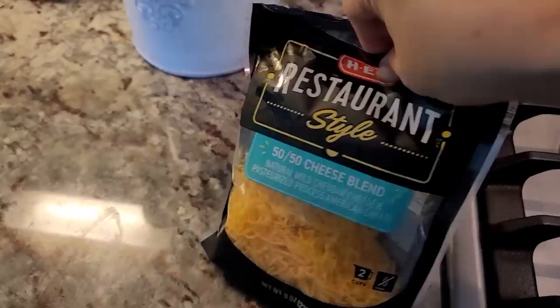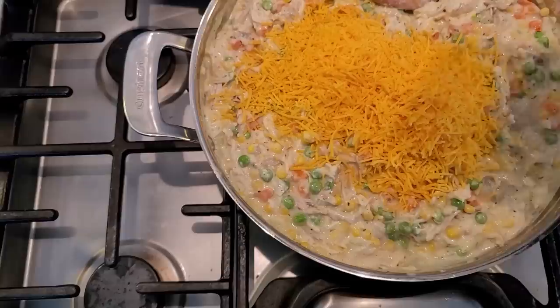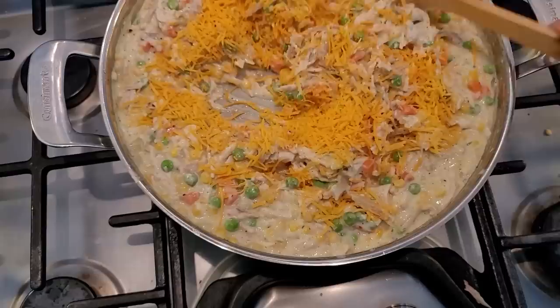Before I forget, I have a bag of cheese and I'm just going to add about a cup of cheese into my chicken mixture. Well, maybe it's a little more — I just used the whole bag. It was time to use that cheese. I'll give this a mix, and this is the mixture for this dish.